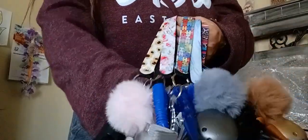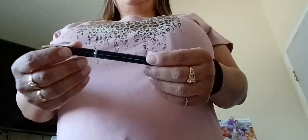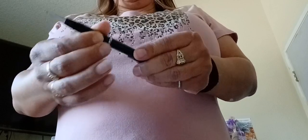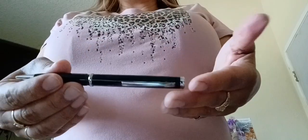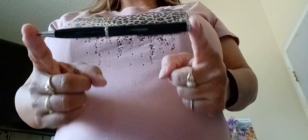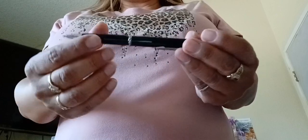Get yours today. Be safe out there. I also have a pen — and it's actually a pen to write with, and also a weapon. So get yours now before I run out. Safety. Be safe out there, ladies. Please protect yourself.